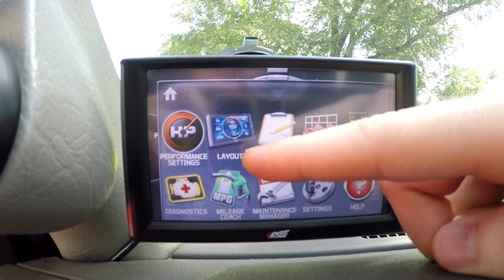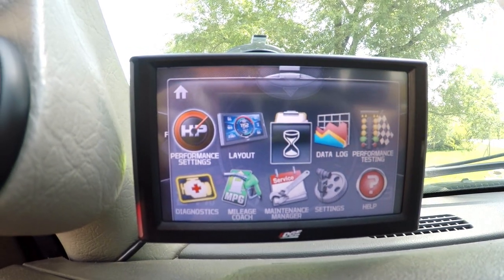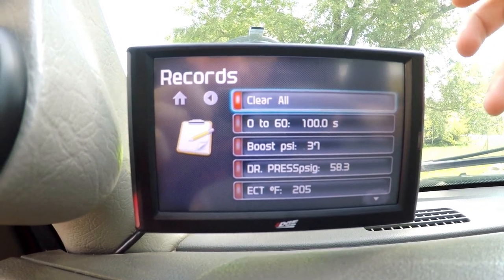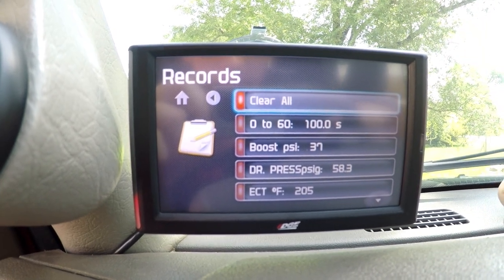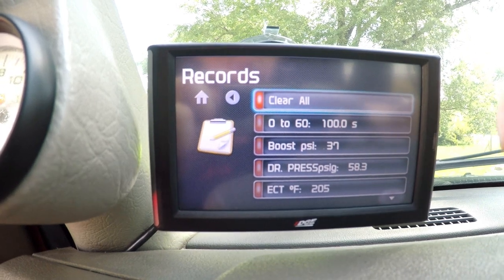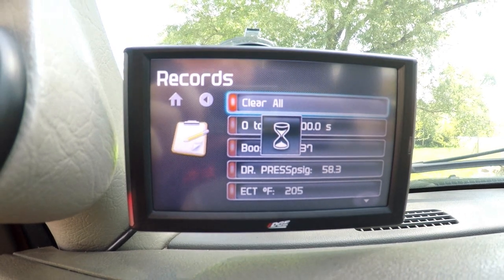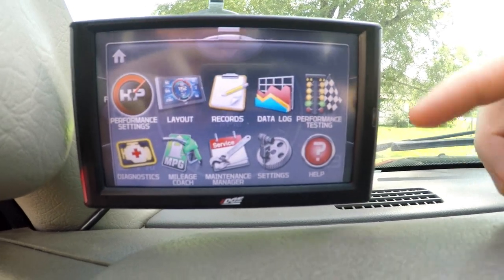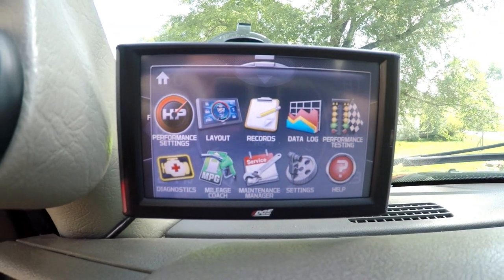You can hook a tuner up to it — I have EFI Live which doesn't hook up to it — but you can change the layout, check records, and do data logging as well. If you're driving down the track and focused on driving rather than watching gauges, you can go back and look at records for highest EGT, highest boost pressure, highest mph, and so on. You can also data log, and if you have EFI Live you can data log through your tuner as well. Performance testing — zero to sixty, quarter mile times — and diagnostics allow you to clear trouble codes.